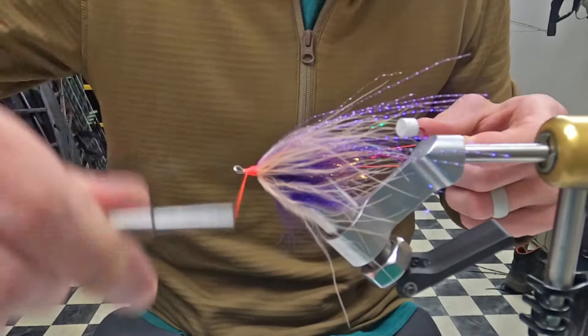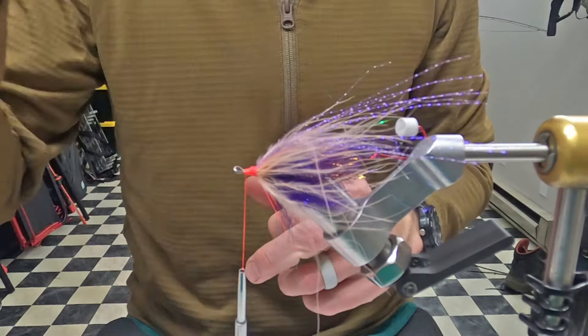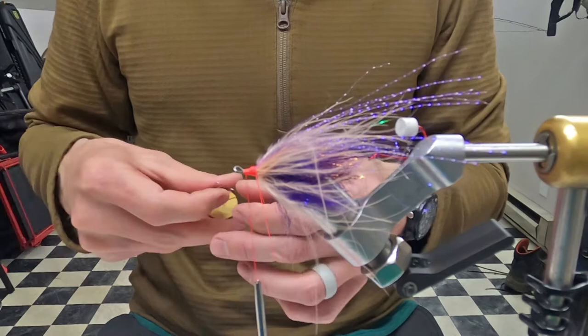I try not to make too bulky wraps up here because when you start palmering over it it tends to slide forward and it just makes it a little messy, but I think we'll be okay.